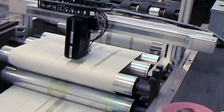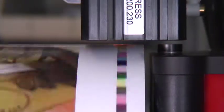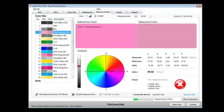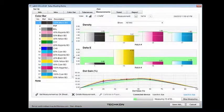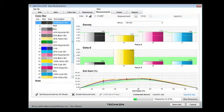SpectroEdge measures color bars at press speeds up to 1,000 feet per minute. Here we are showing you how SpectroEdge monitors color on press, reading three different color bars positioned to the left, center, and right of the web, monitoring density, delta-E, and dot-gain. This stream of highly accurate color data is instantly transferred to the host computer, where our software application is able to provide trending, verifying integrity and exactness of color throughout the entire press run.